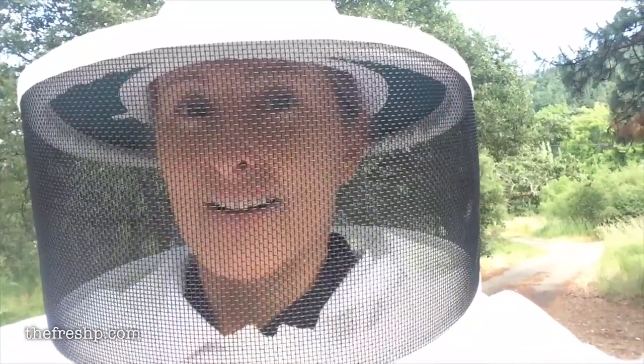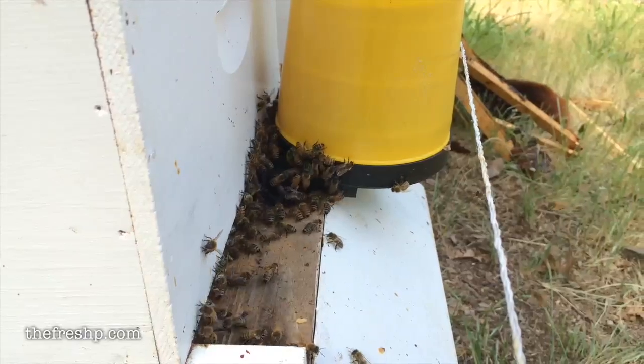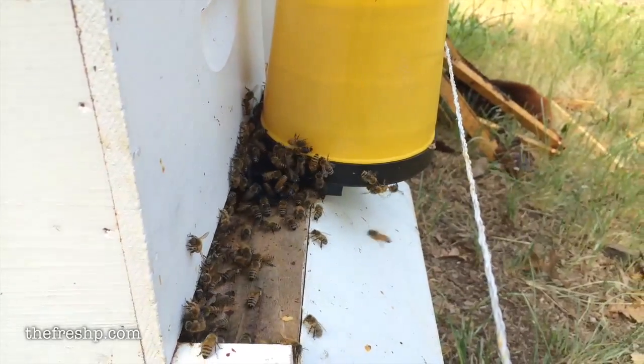So hopefully I'll get myself back on the swarm list and I'll be able to go collect another swarm and fill that hive so that I have two strong hives. I will keep you posted. Hopefully this electric shock fence will do it. We went ahead and smeared all the wires with peanut butter, so if that little bear comes back to get some bees, he will get a little jolt to the nose.